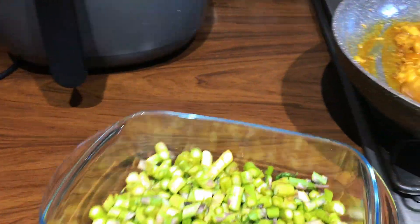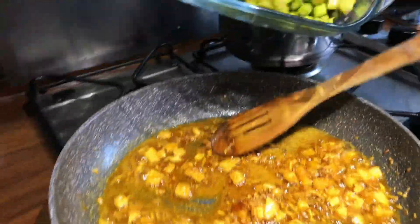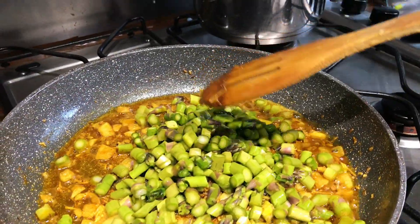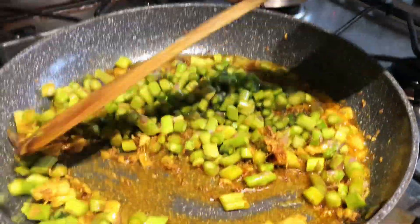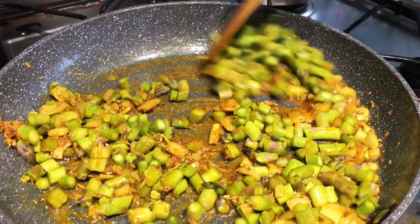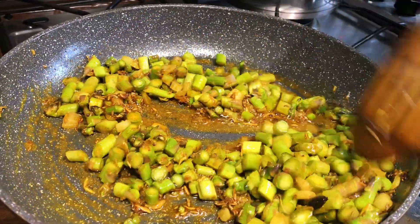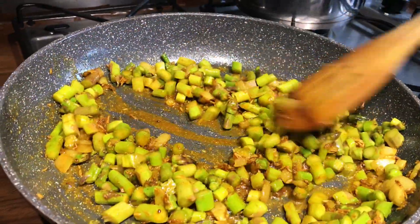Now we're going to put in our asparagus. Lift that in and let it cook until they're soft. Then add some ground up peanuts to add a little crunch.